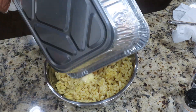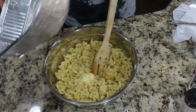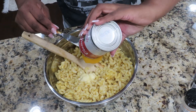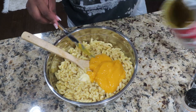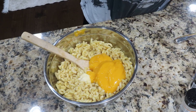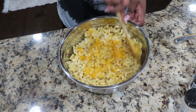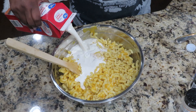Now we're going to start on the most important part of Thanksgiving as well as a Sunday dinner, and that is our macaroni and cheese. I went ahead and melted down a stick of butter to add into my macaroni — that's going to be the same pan I use to bake my macaroni in. Now we're going to combine the butter, noodles, as well as the cream of cheddar soup together. Now we're going to go in and add in our heavy whipping cream.